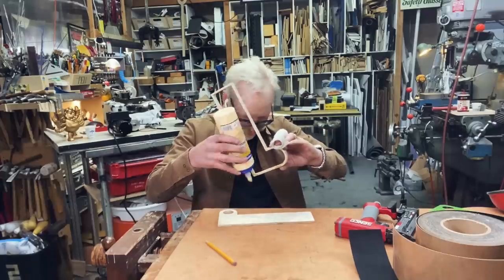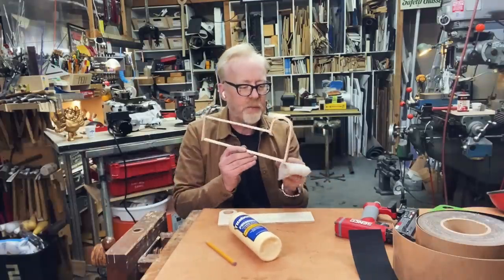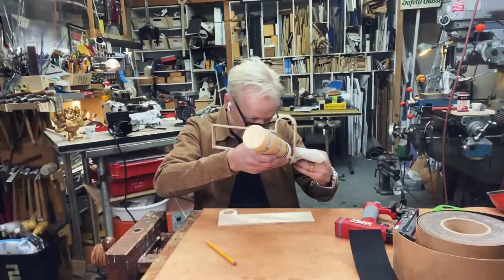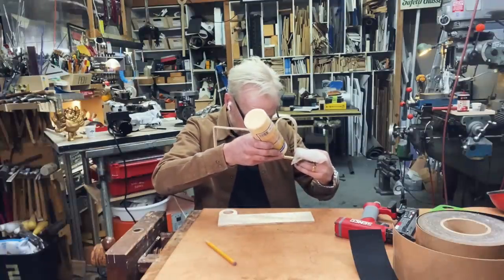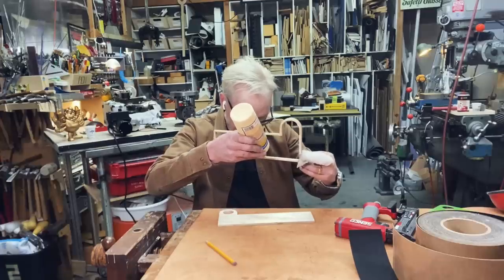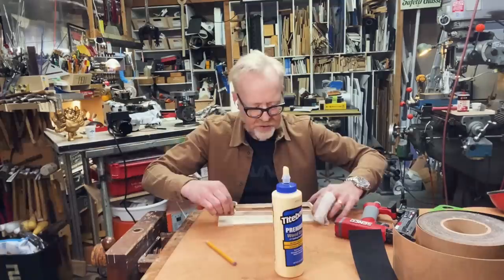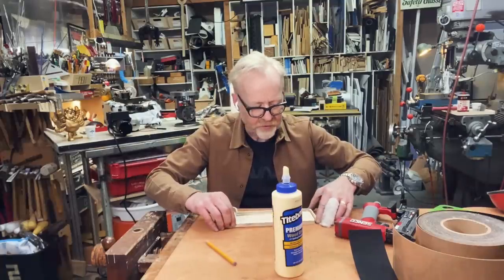After having built things out of wood for many years and seeing how some of them deteriorate, I have started to assiduously use glue and mechanical fasteners every single time I am gluing two pieces of wood together. Life is much better that way.